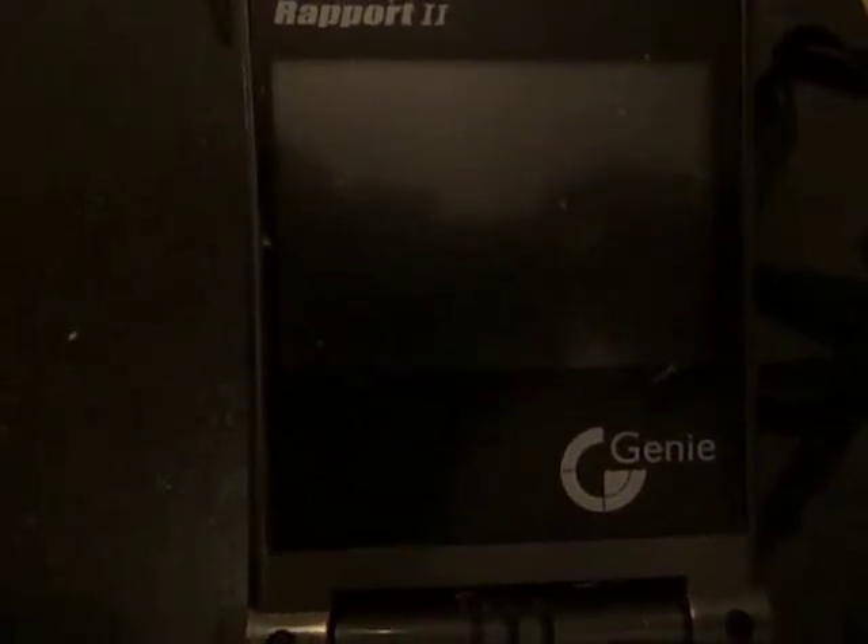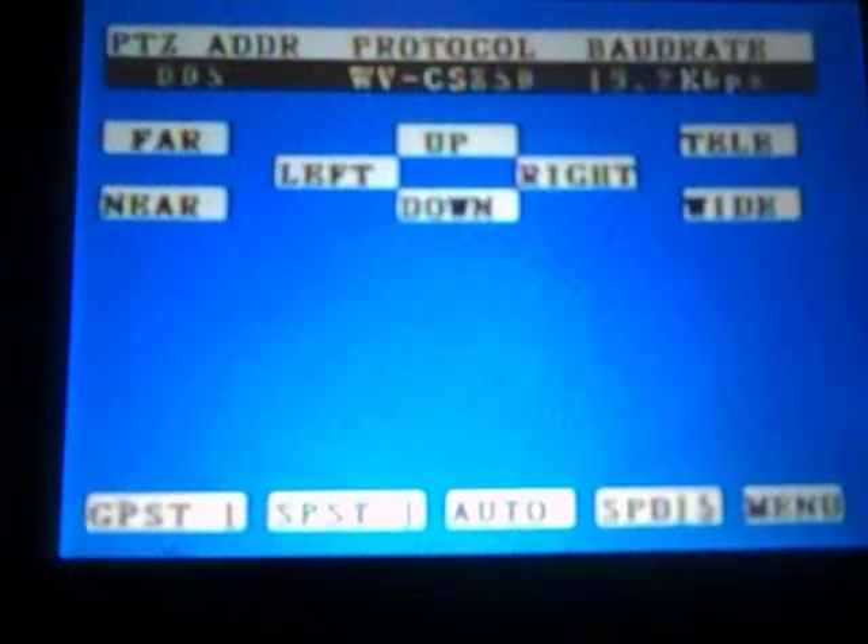How to test a Cat5 cable using a Genie Report 2 CCTV Multitester. First of all, we turn it on with the side switch and press the on button. The display will come on and show you a range of different options for testing the different functions that the meter can do.